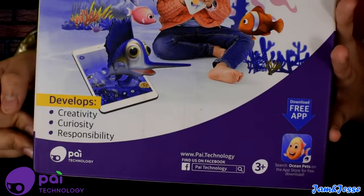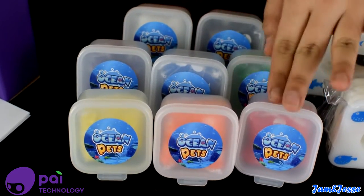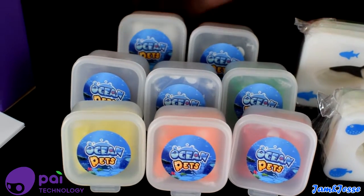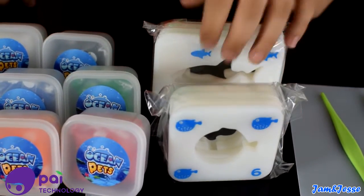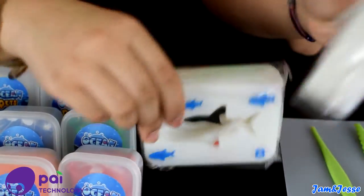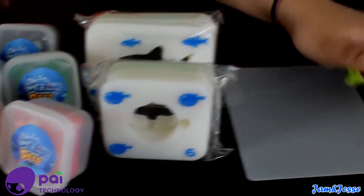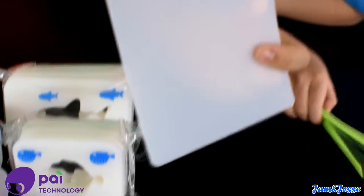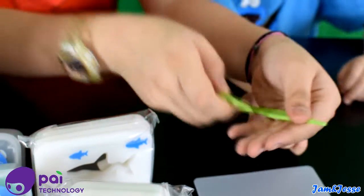Over here are the materials — it includes eight putty colors and containers: red, orange, yellow, green, blue, purple, black, and white. Over here there are eight sea creature templates — four on each bag. One is a little square with small animals, and one has a rectangle shape with bigger animals — fish. We also have one cushion for the putty and two putty tools.